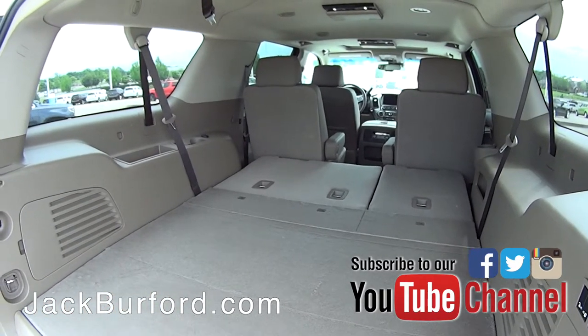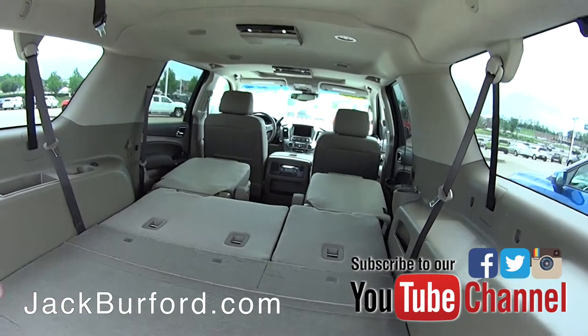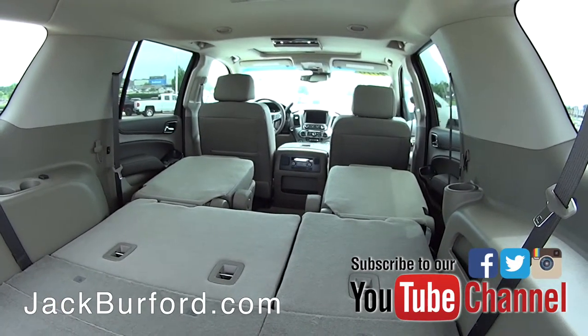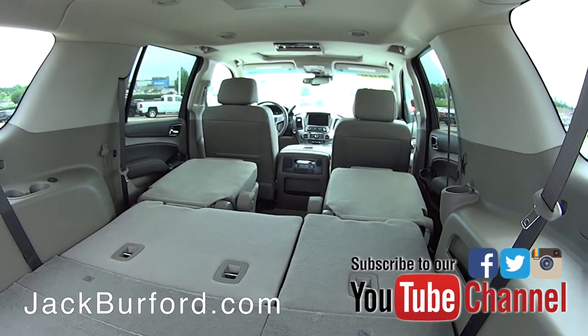Now if you needed even more space, you fold these down here and now you've got all that extra space up front too. You could put some items over the center there, and then you'd be able to fit a six-foot ladder in here if you needed to — that way you don't have to put it on top or anything like that.